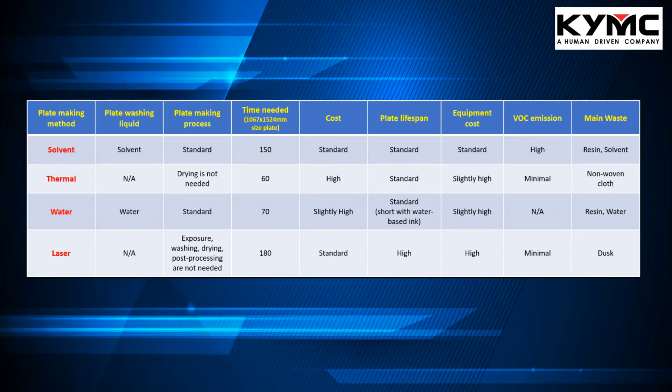Lastly, I would like to draw your attention to the chart on the screen, which is a comparison chart between the different plate making processes — solvent, thermal, water, and laser. It compares what kind of plate washing liquid is used, the time needed, the cost involved, the plate lifespan, the equipment cost, the VOC emission levels, and the main waste produced from each plate making process. Feel free to have a look at it and hit pause.